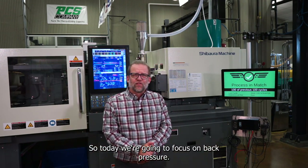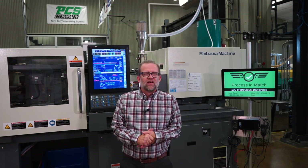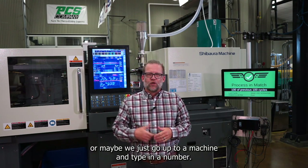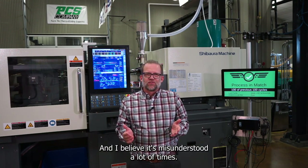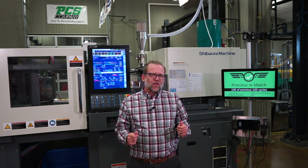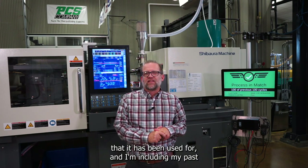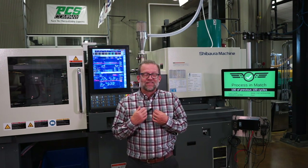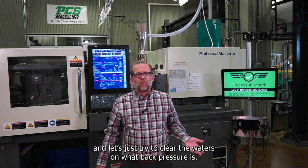Today we're going to focus on back pressure. Back pressure is one of those settings that we copy off a setup sheet, or maybe we just go up to a machine and type in a number, and I believe it's misunderstood a lot of the time. So let's talk about what the purpose of back pressure is and some of the things it has been used for, including in my own past. Let's try to clear the waters on what back pressure is.